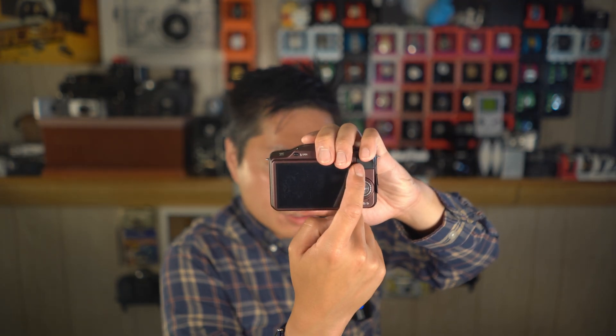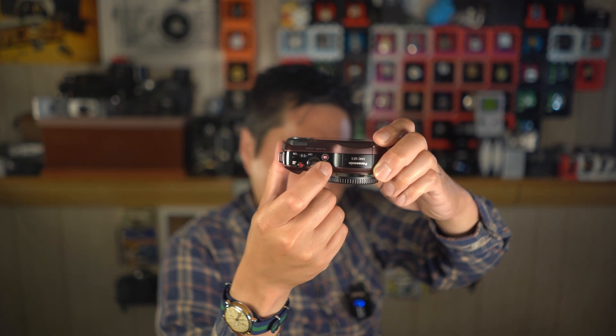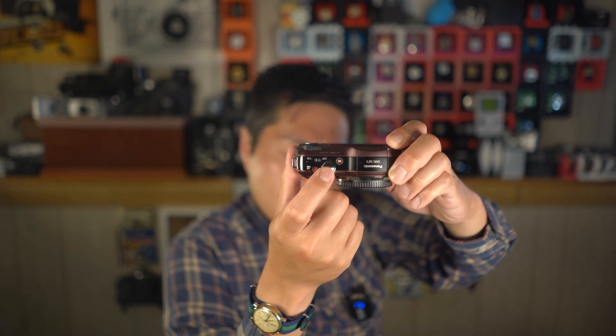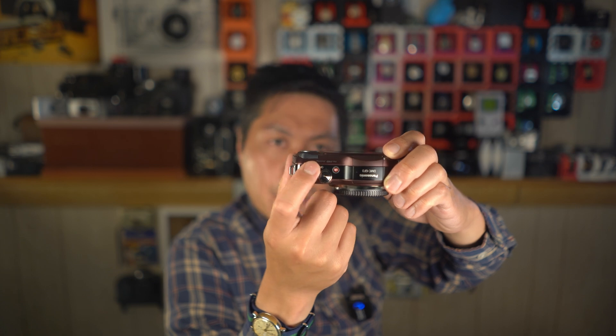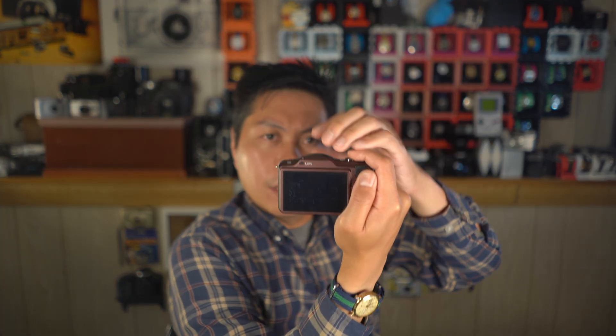There are no dedicated command dials, and the back only has two buttons. If you look at the top plate, you will only find an IA mode select or toggle button, shutter button, video record button, and a power toggle. The LCD on the rear screen is a touch panel, but it is single-touch only, which even accounting for the camera's age felt old.